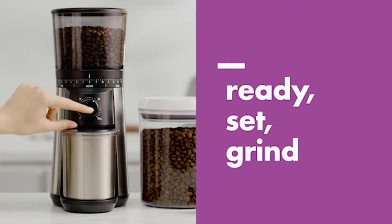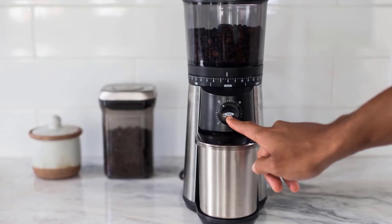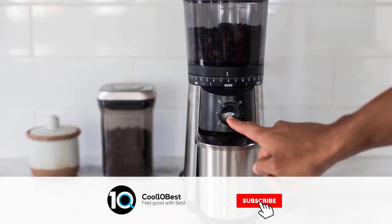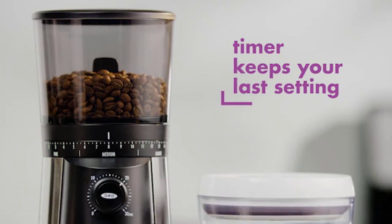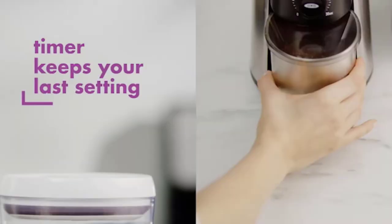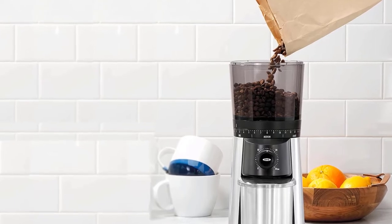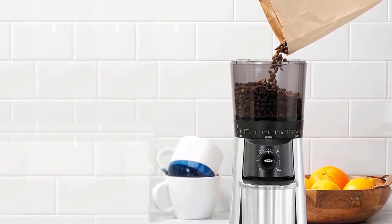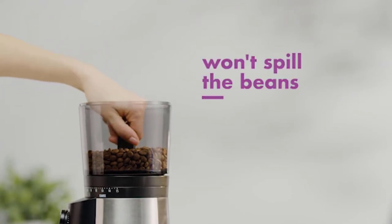Even more impressive is its airtight design and UV tint, which allows you to store coffee beans in the bean hopper for up to a week at a time without worrying that they will degrade. As one of the cheaper electric burr grinders on the market, it does have some nice features to enhance its longevity. The OXO Brew conical burr coffee grinder uses a timer to dose the right amount of ground coffee instead of a grinder with an integrated scale.